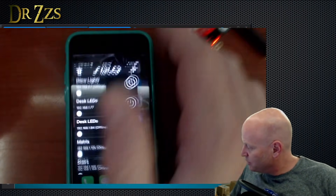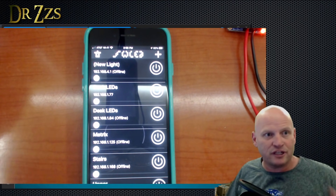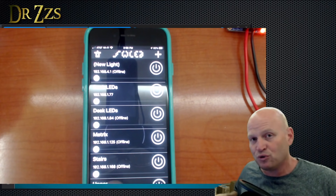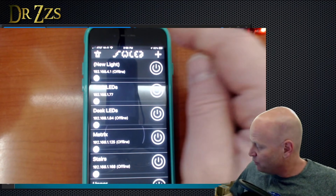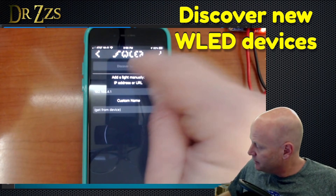We're going to go now to the WLED app. This is the easiest way. If you're a whiz with your router and can find IP addresses, great, do that. If not, the app will do it for you. Once you have your WLED controller connected to your home Wi-Fi network, you can go to the WLED app — Android or iPhone — click the plus, click Discover Lights.